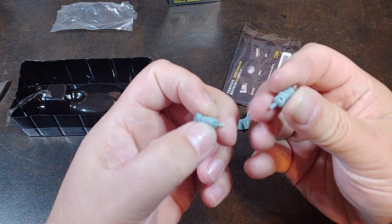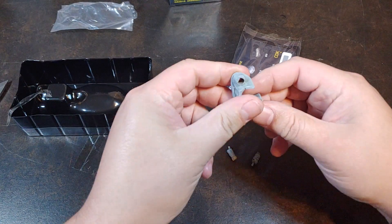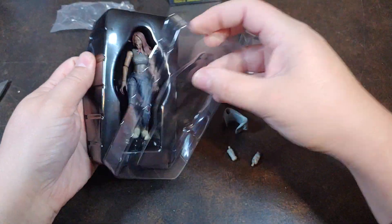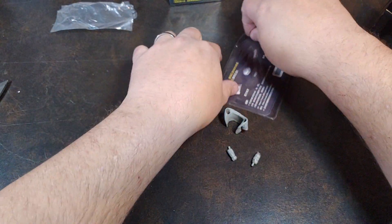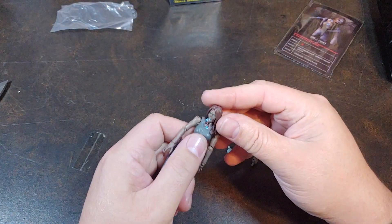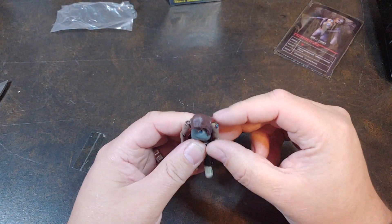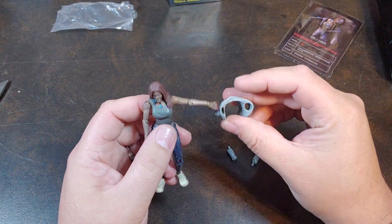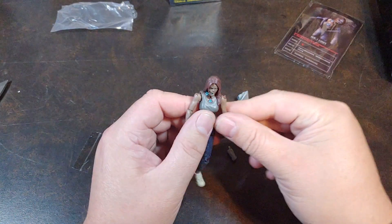She comes with replacement forearms and then like upper arms for the jacket, or you can have her — that is super rad. Oh look at that. By the way, the bio card — yay bio card — scratch-off thingy. But that is super cool that she comes with those extra little bits right there. We will take a look at that here in a little bit.